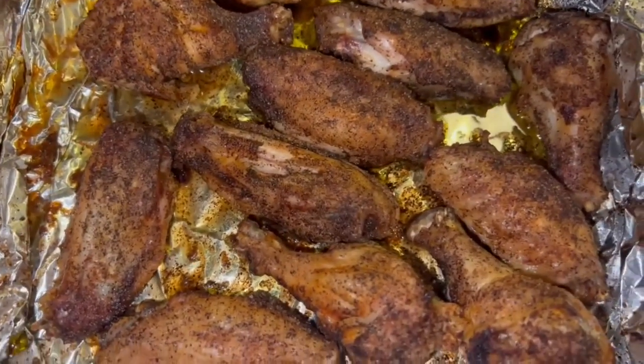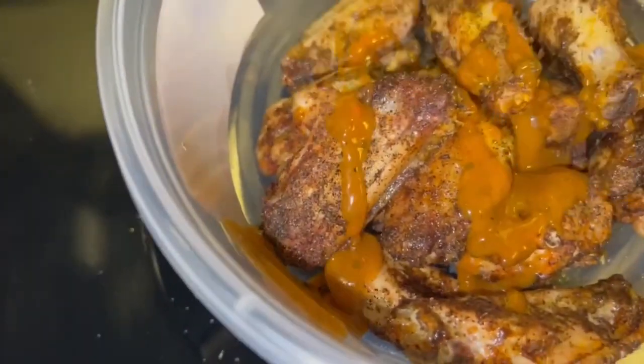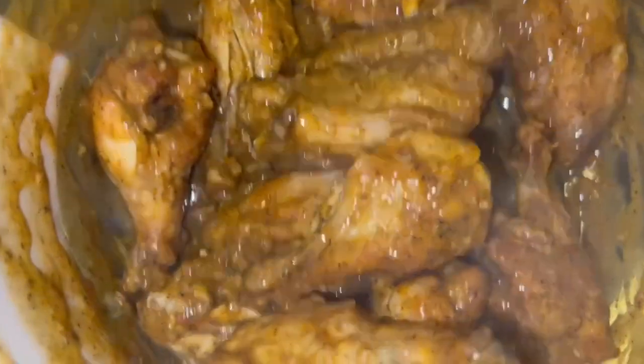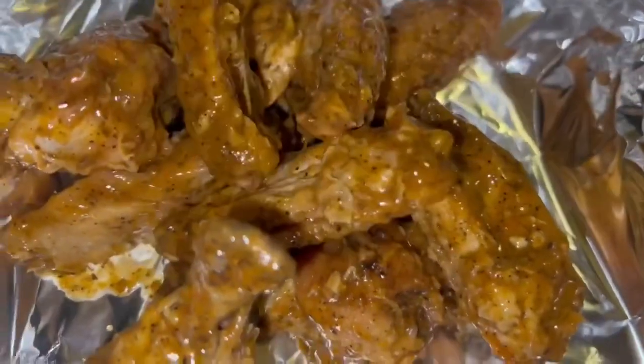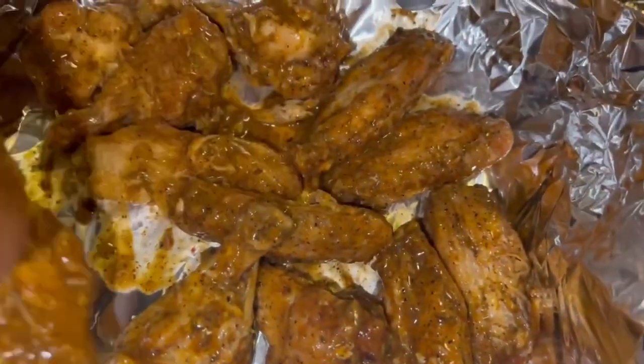It looks like they've been in the smoker, don't it? That's the air fryer effect. I'm about to toss them over in this bowl and go ahead and hit them with some of that Caribbean jerk. Dang, checking them bad boys up. I'm about to let them sit for like two to three minutes, then I'm about to throw them back in the air fryer for like five minutes. We got us some fresh foil down in the air fryer — just going to dump them in there, spread them out a little bit, and put them joints back in for about five minutes.